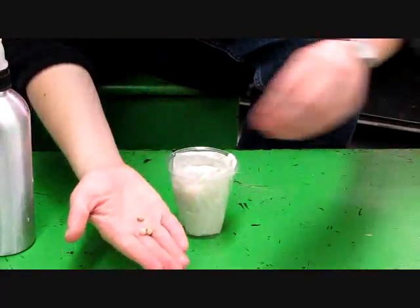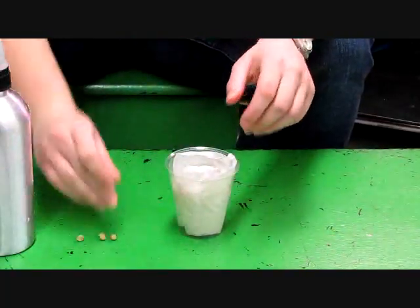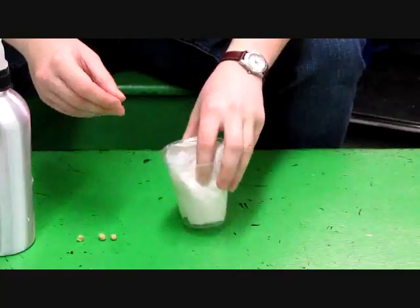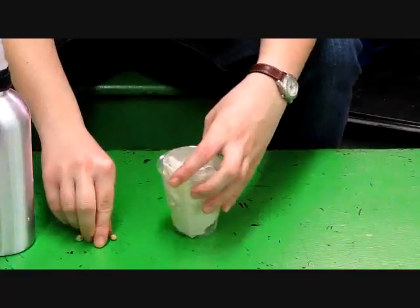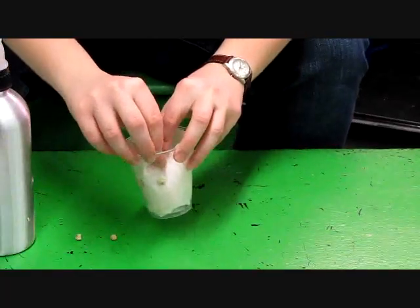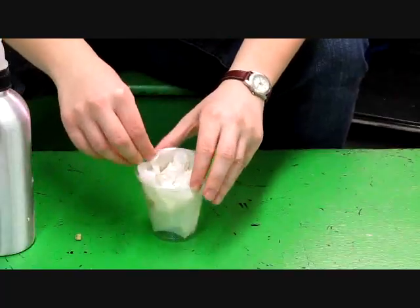Now it's time to put the seeds into the cup. You'll sandwich the seeds between the wall of paper towel and the side of the cup. This makes it a lot easier to see how things are growing. You'll want to evenly space them out along the sides.